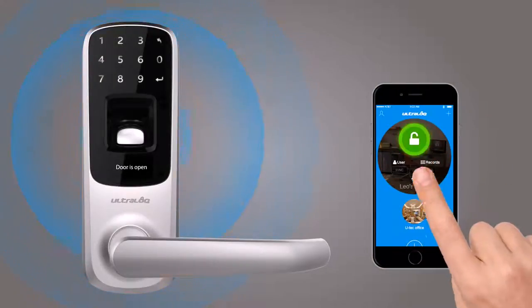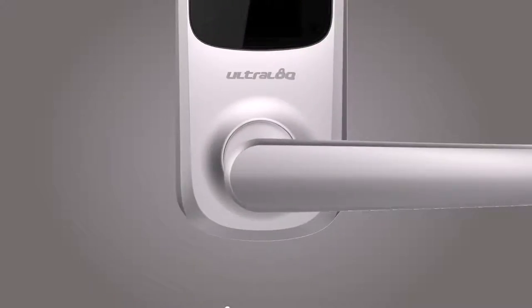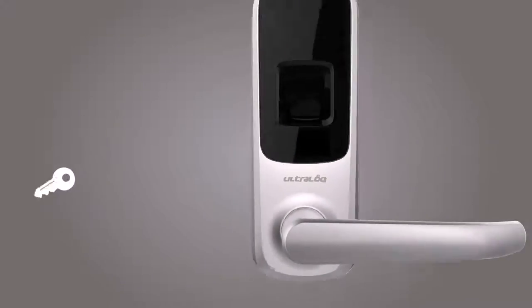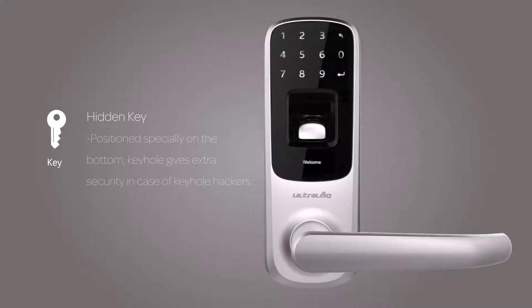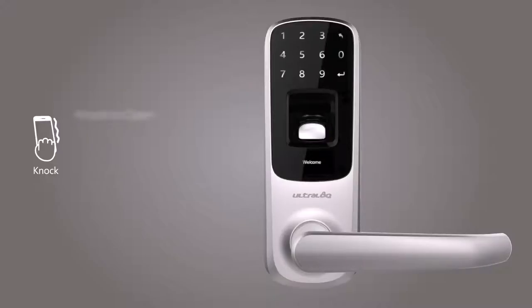If you have a smartphone, you can unlock your door in the UltraLock app through Bluetooth low energy connectivity. You still have the mechanical key for backup. UltraLock's knock-to-open feature allows you to just knock on your phone twice, even when it's in your pocket, and you're in.